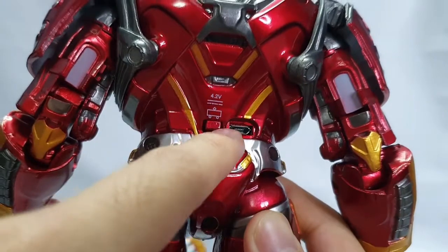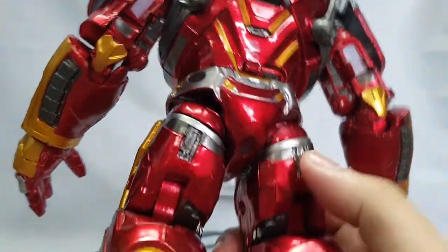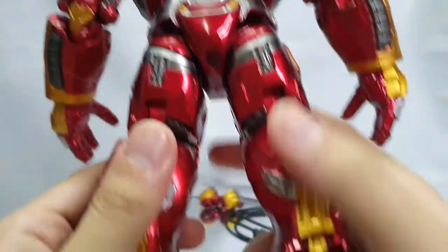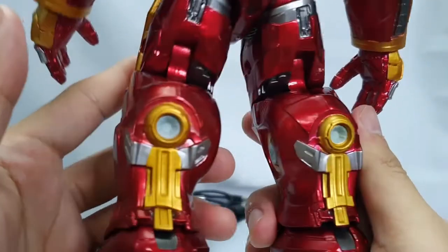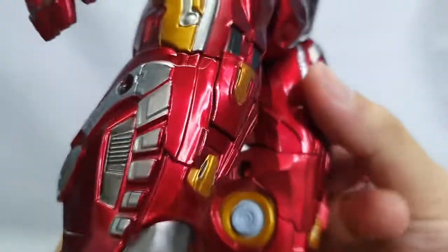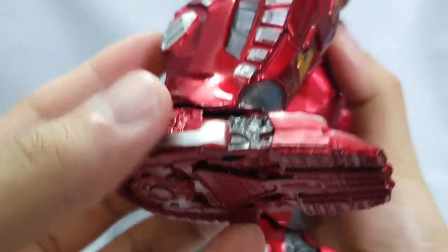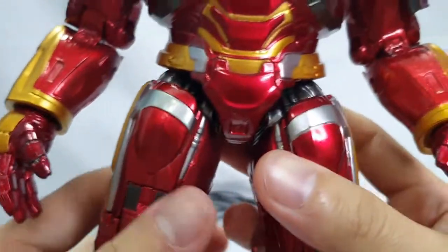Ito yung switch. Ayan yung itsura ng kanyang likod. Yung sa kanyang leg part, mataba sya. Ganda ng details mga ka-agent - walang pinalampas ang ZD pagdating kay Hulkbuster 2.0.